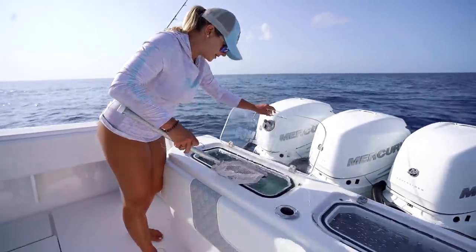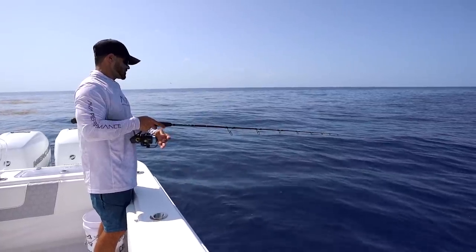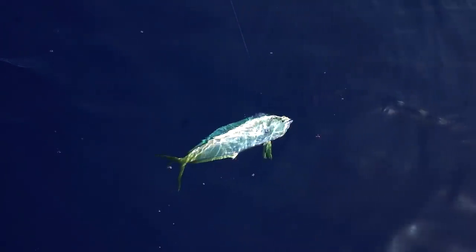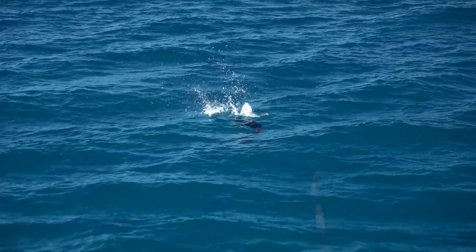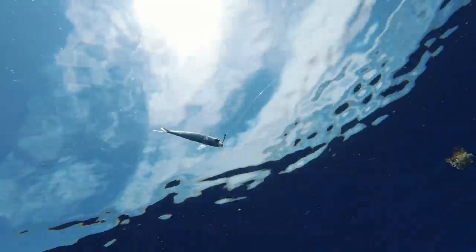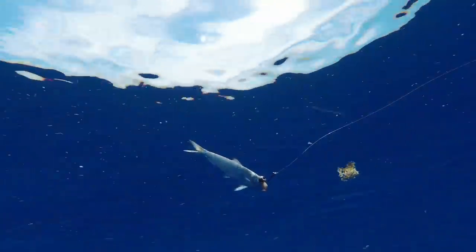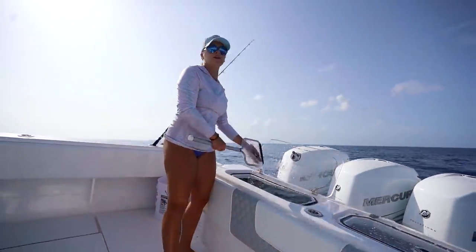As Clay said, we're going to throw out some flat lines. The reason why you want to throw a flat line is not just for mahi — it's anything that eats at the surface. You can catch a tuna, you can catch a sailfish. We also like to throw out a variety of bait because some days they like squid, some days they like pilchards, some days they like artificial. So you've got to give them a little bit of everything.